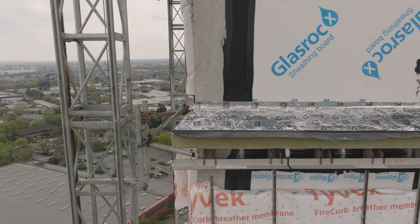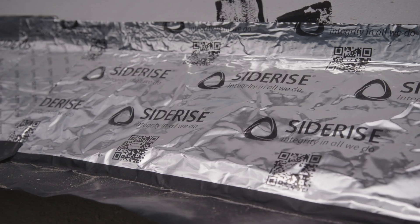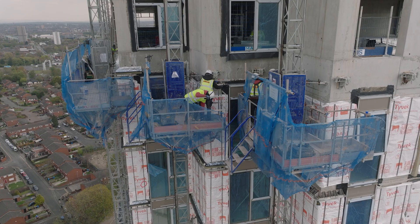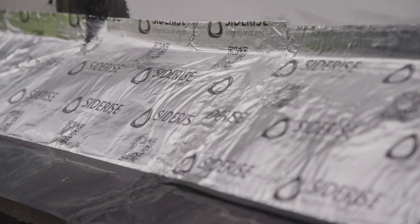Early collaboration is key, and through early collaboration we had a look at the cavity trays and decided, due to its qualities, to use the CT tray. We used the SideRise product on Queen Street and then developed into it becoming our preferred CT tray.